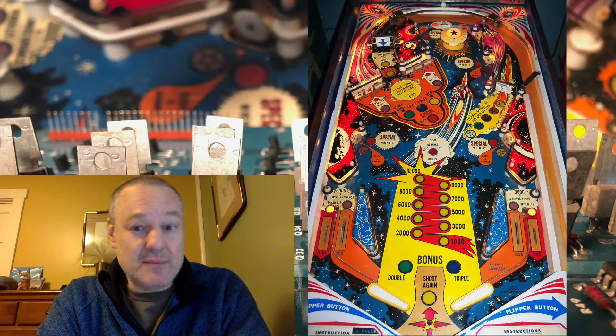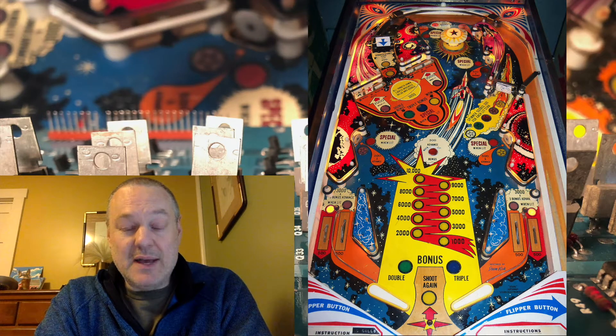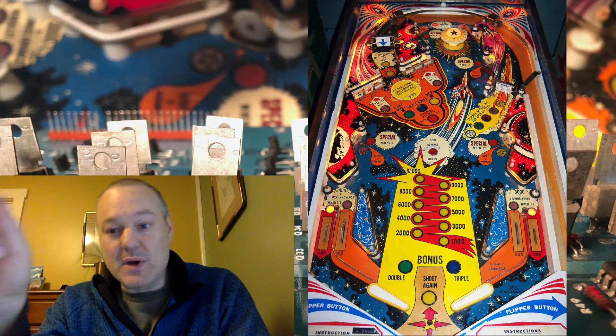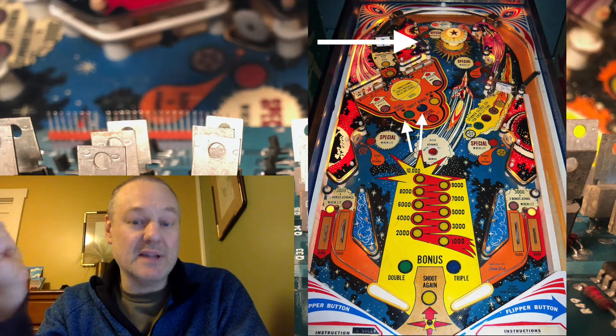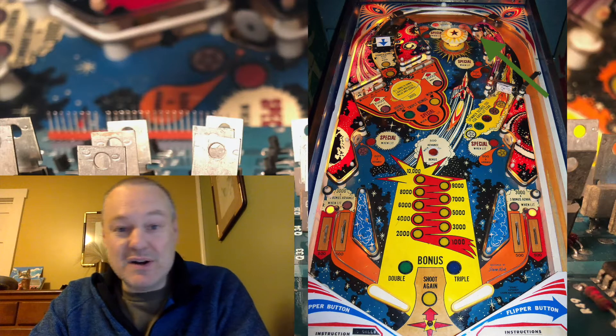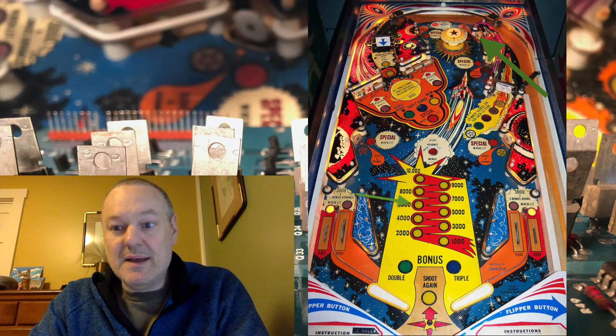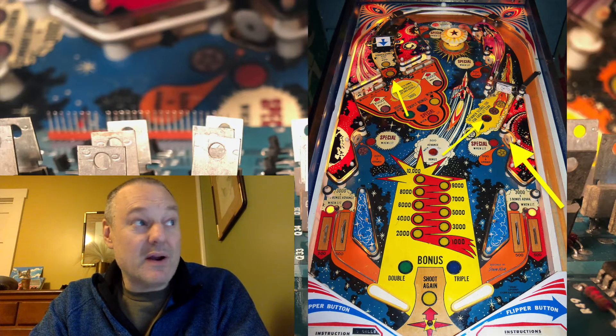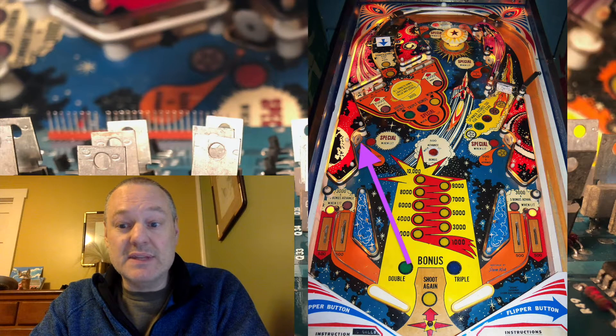For this version of STARS, I'm calling it STARS 2021. I assigned different holdover awards to the different STARS, and you get an award shot at the beginning of each ball, or when you finish a level of STARS. The white star holds over the bonus multiplier, the green star holds over the bonus, the amber star holds over STARS progress, the yellow star holds over SPINNER progress, and the purple star holds over the POP bumper progress.